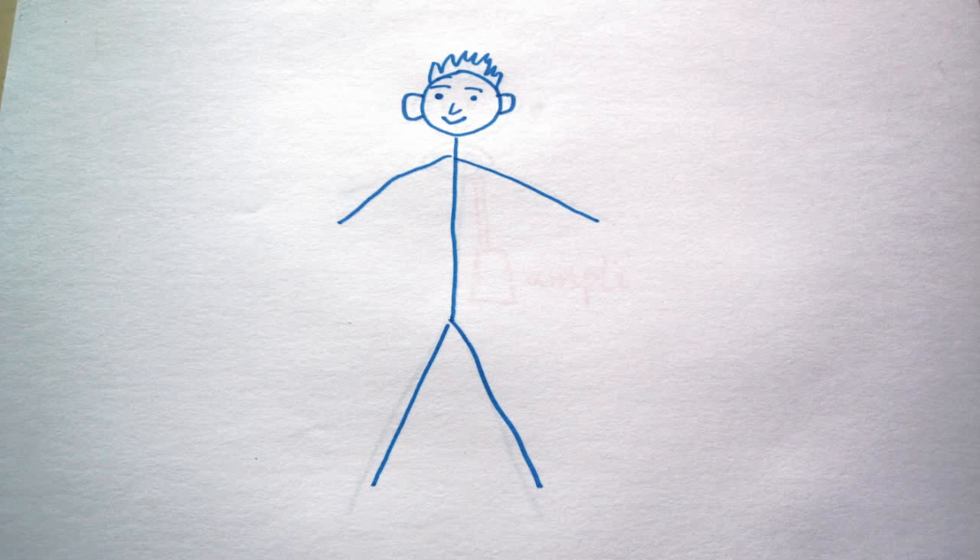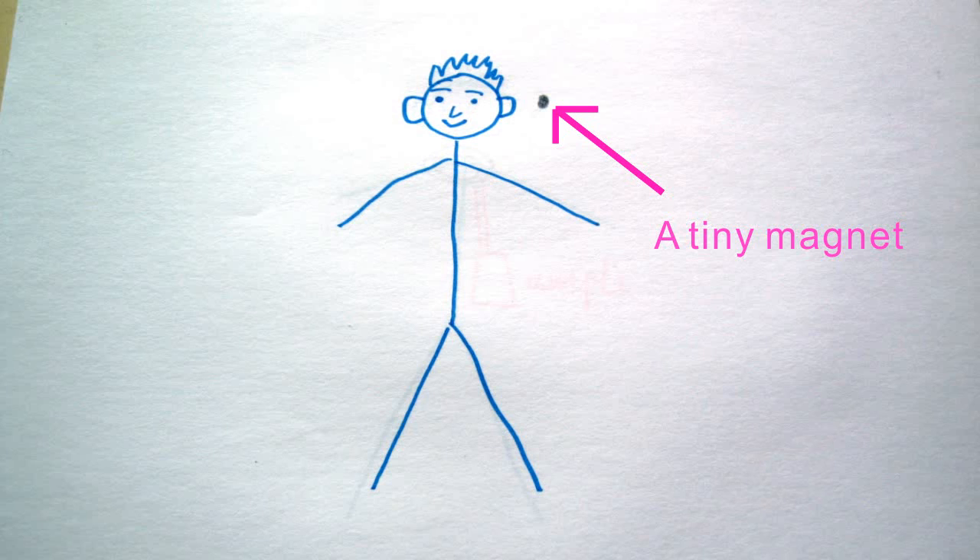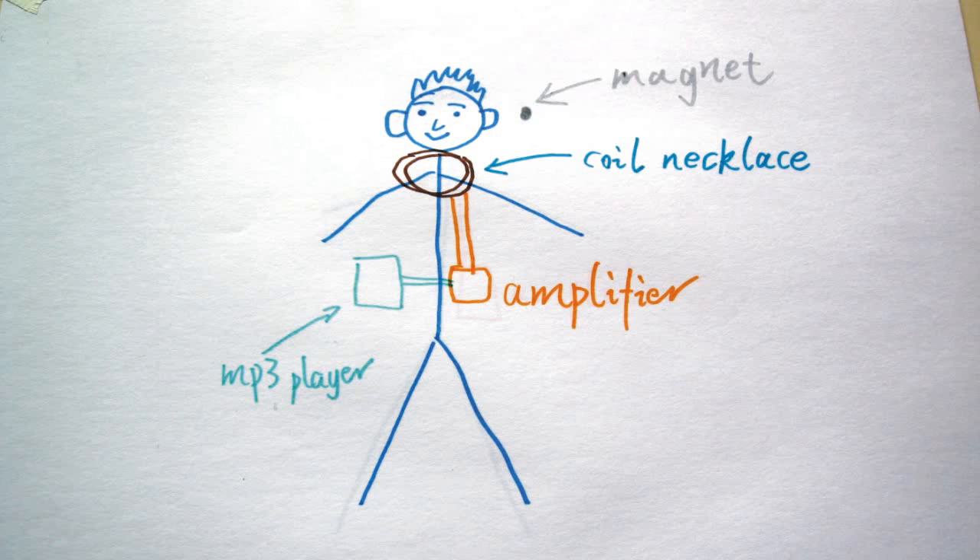Actually, this earphone is not completely invisible. First, you need a tiny magnet which can be put in your ears, an amplifier, and an MP3 player. Unlike the normal speaker, when this device is working, the coil necklace stays still on your neck as the magnet vibrates in your ear, producing sound.